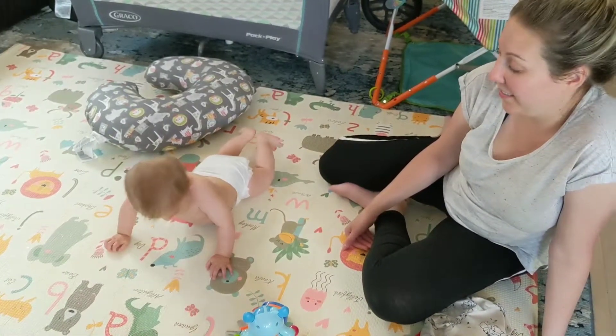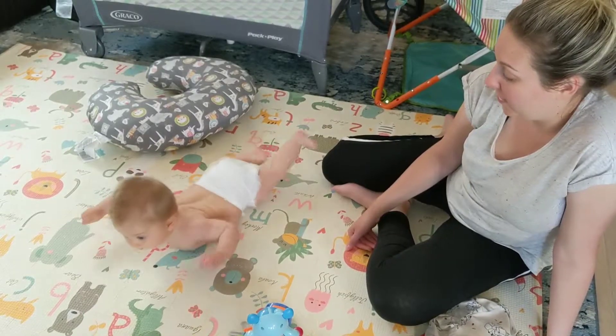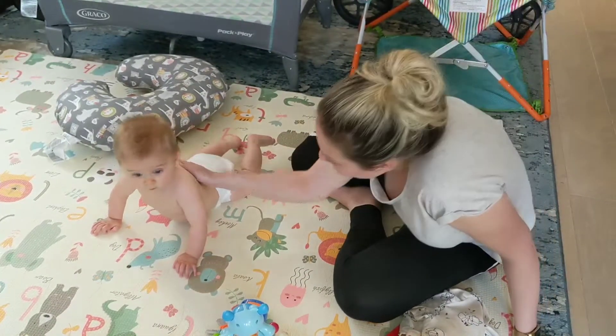This is Daniel trying to crawl — doing Superman. Let's go, let's go! Eso, eso!